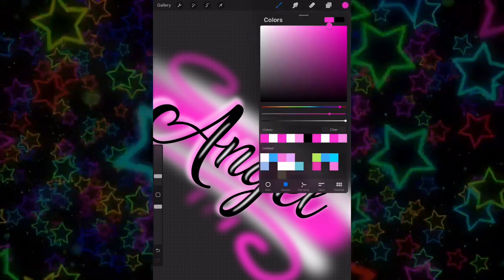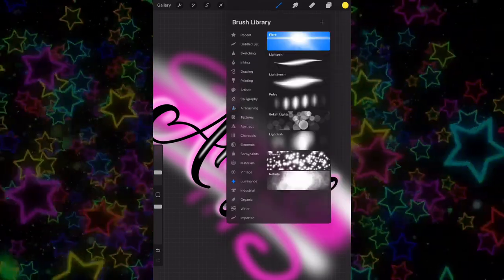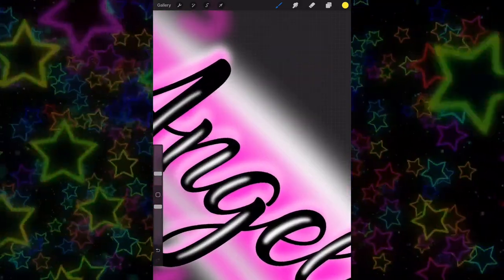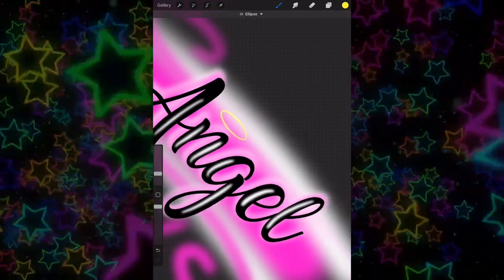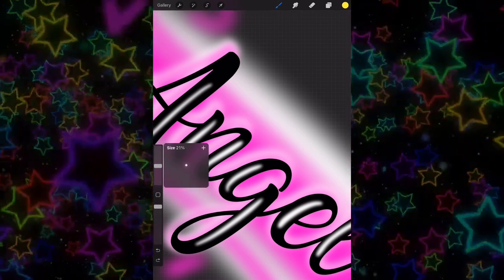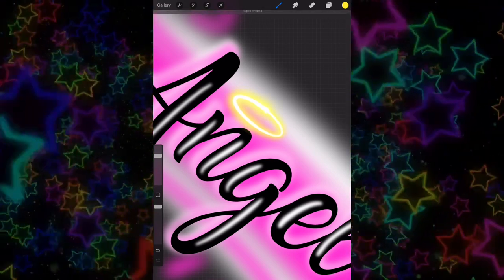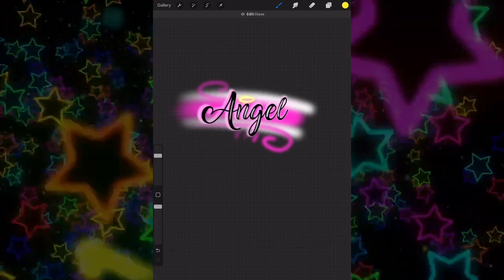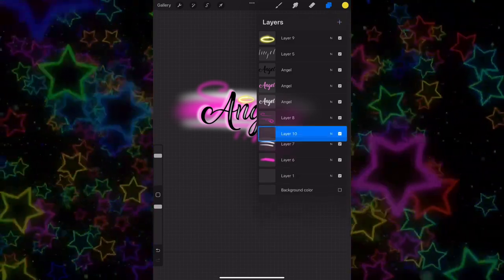Now we want to add a halo. I like to choose yellow or gold. Go to Light Pen under Luminance brushes and draw a circle. I didn't like how thin it was so I'll undo that, increase the brush size, and do it again. If you hold it down in Procreate it'll automatically make a perfect circle — that's how I get the halo done, quick and easy.